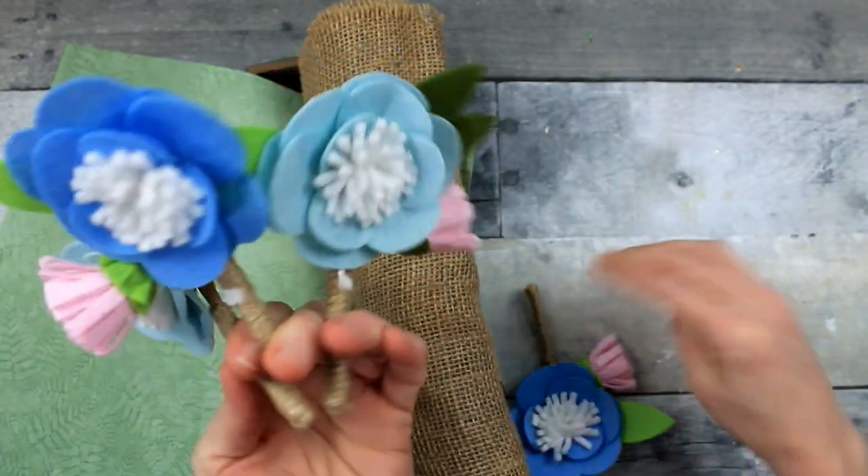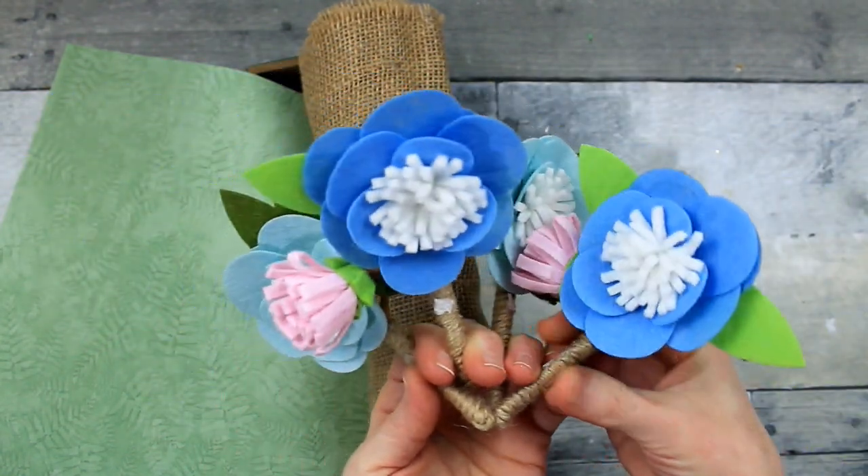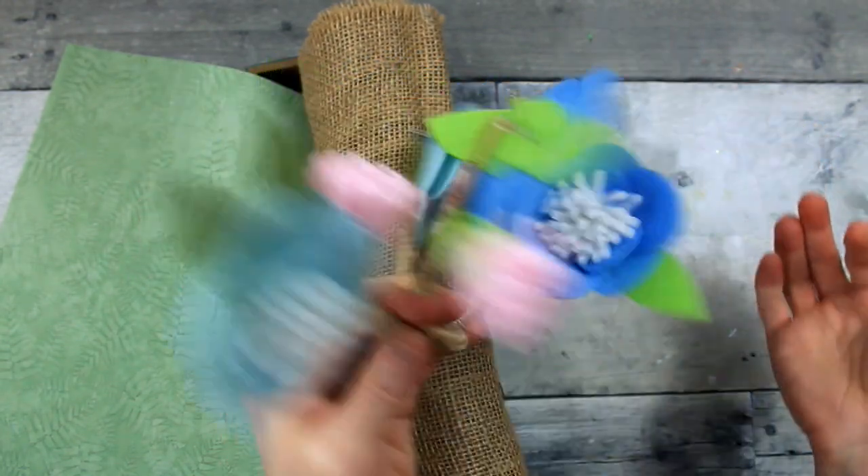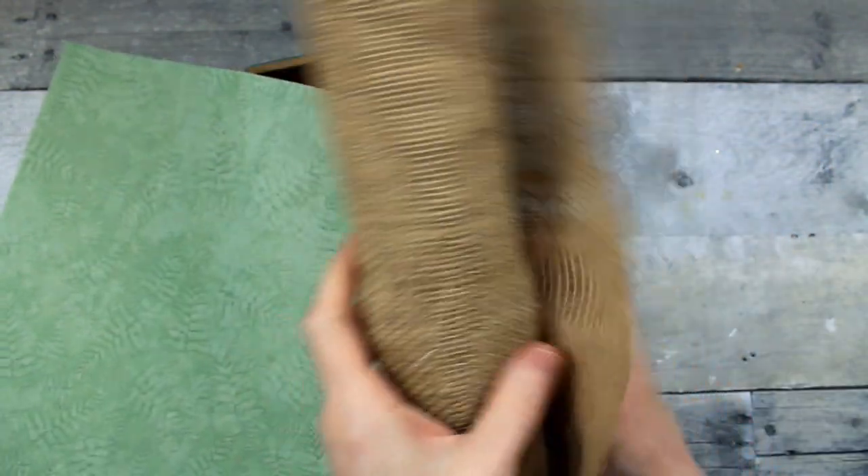We have some felt flower pins that came originally from Target. So do those little dry erase blocks. This is my thrifted burlap — I'm going to use some of this.